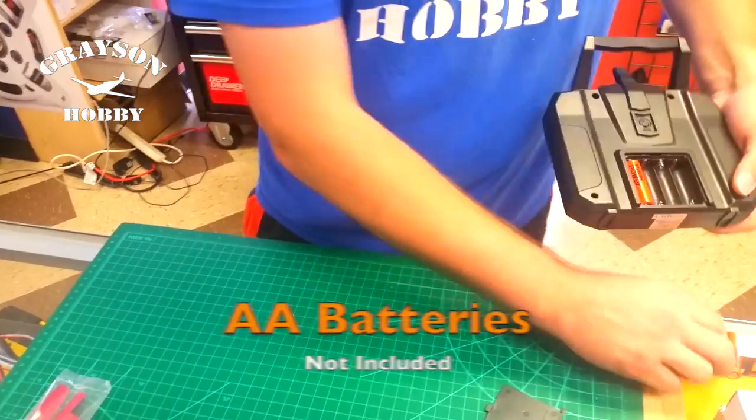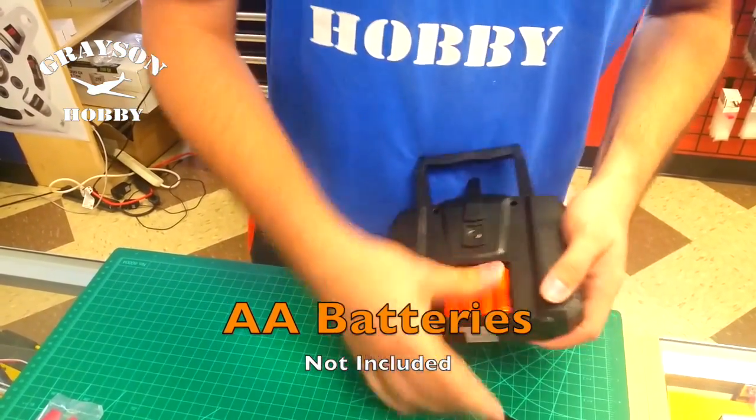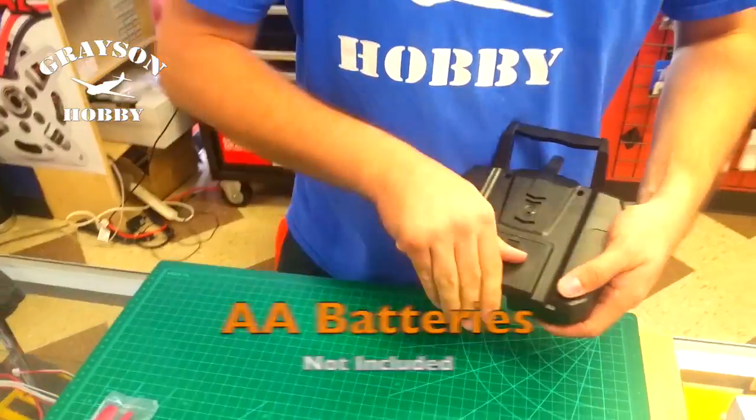Got the transmitter. Pretty quick and easy — there are four AA batteries you'll need, and those are not included. Let's just get four AA batteries in here.